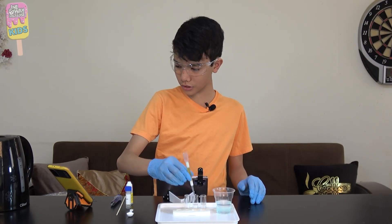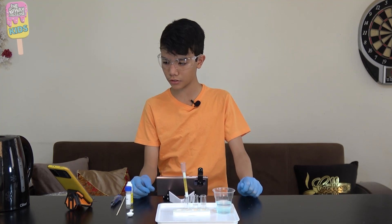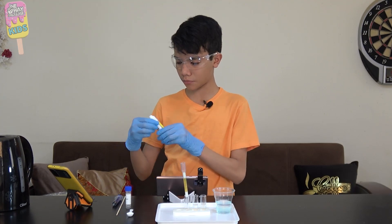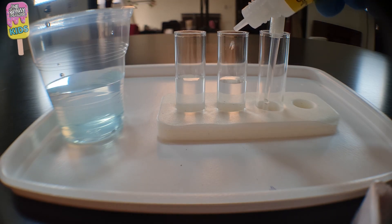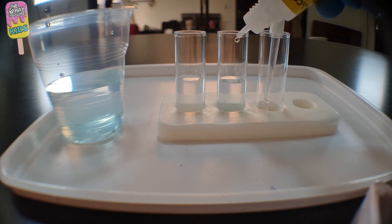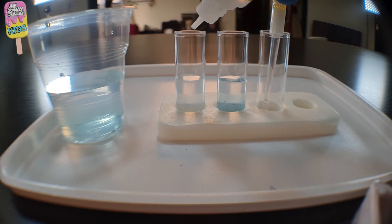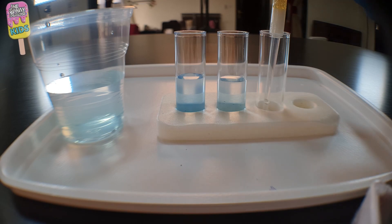Now I'm gonna remove the filter and set it into this other vial, and now we're gonna compare the color of the solutions in both vials. I'm gonna add five drops of ammonium carbonate into both vials — one, two, three, four, five; one, two, three, four, five. The one on the left is definitely more blue. Now I'm gonna insert the filter into the third vial.